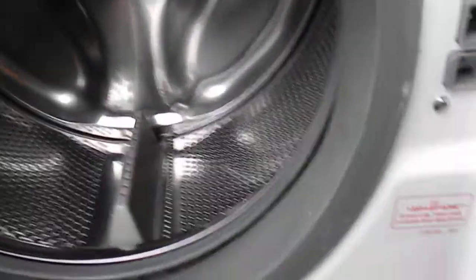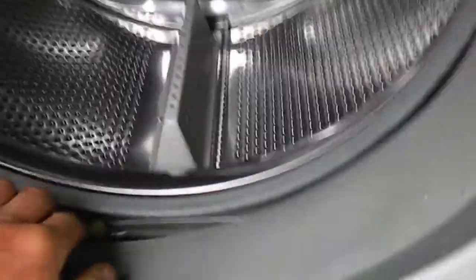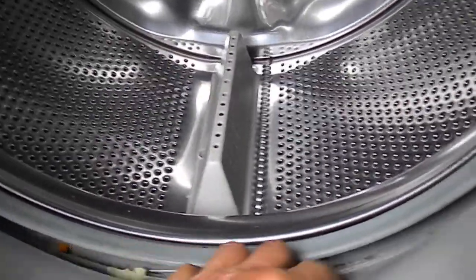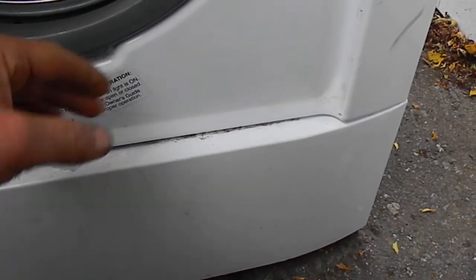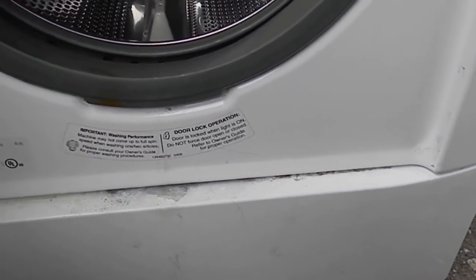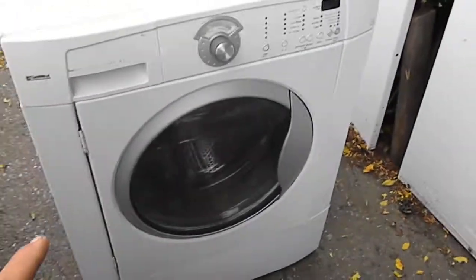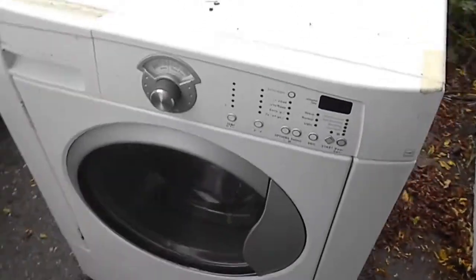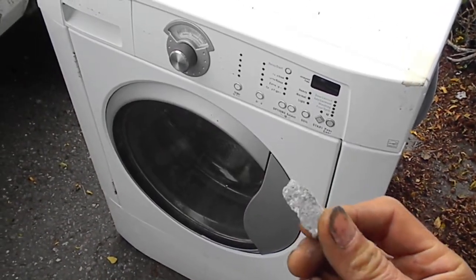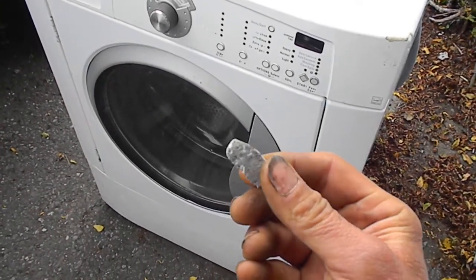They told me it was leaking, so I checked the boot real good and didn't see any leaks anywhere on the boot. I took the bottom panel off and looked down there — it was leaking sort of between the boot and the cement balance weight. So I took the whole front panel off and then the weight balance off, and what I found was part of the cement weight balance had cracked and started rubbing a hole in the plastic tub.